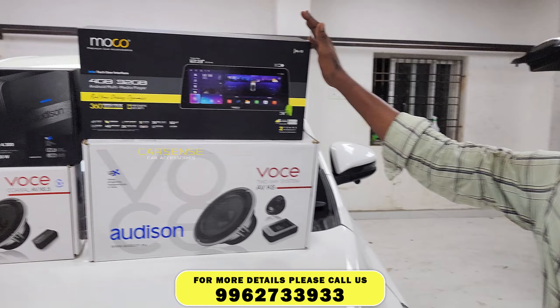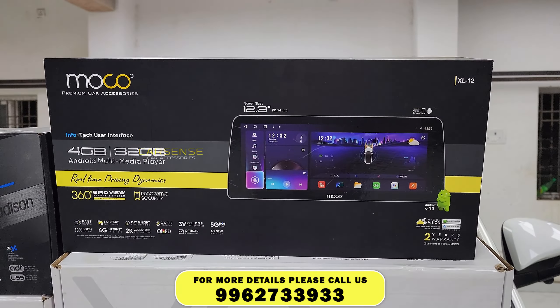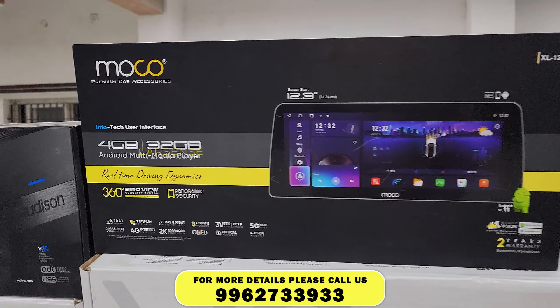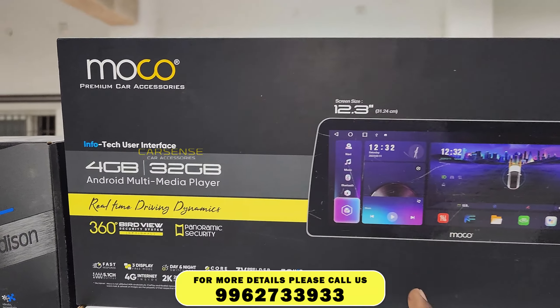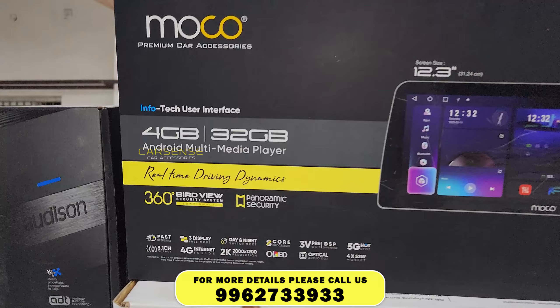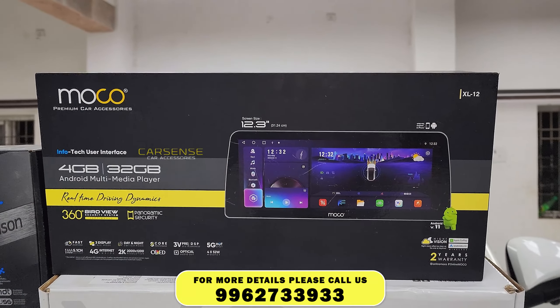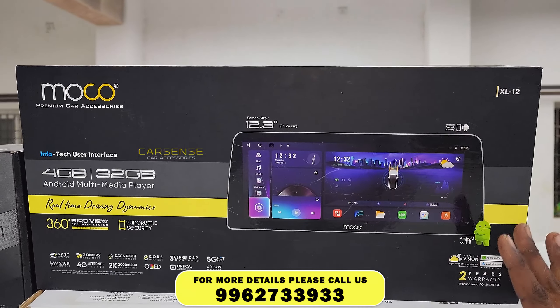In this video, we are installing the original system, the 7-inch or 9-inch system, the 12.3-inch system, and the audio system. We are also installing the 360 view, 5G support, SIM slot, 3 USB ports, and a widescreen.